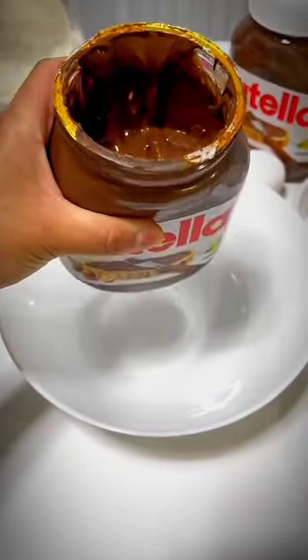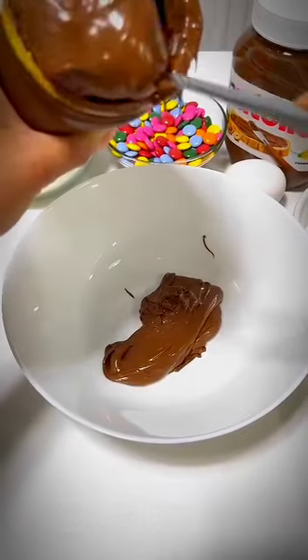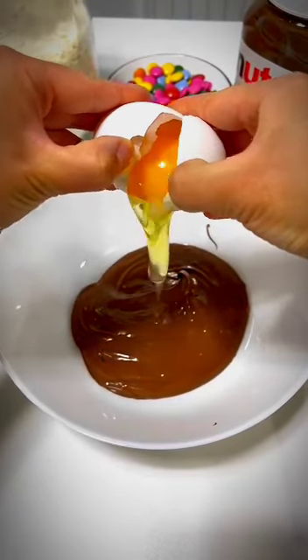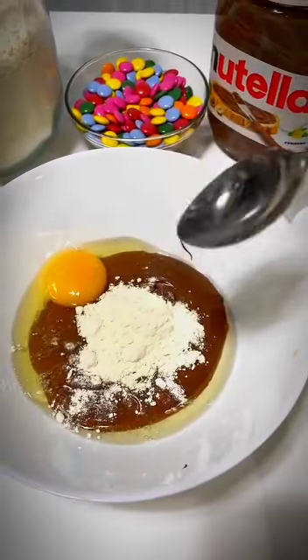Hi guys, today I am going to show you the chocolate cake recipe, which is made in a microwave oven. You can take the nutella and add the egg mixture to it. You can add sugar to it. Who likes nutella? Let us know in the comments.